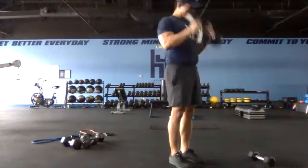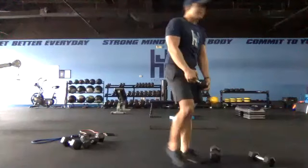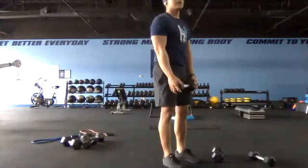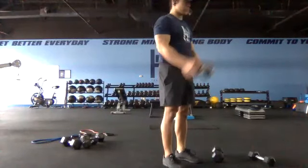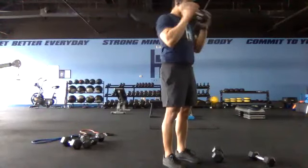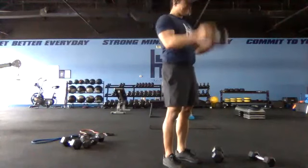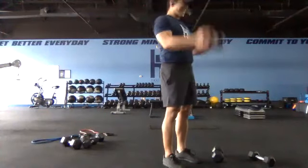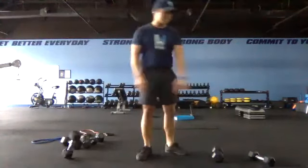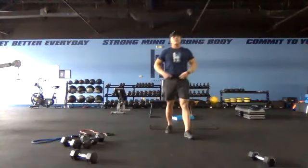Going down to one dumbbell in two, one and switch — ditch one, hold on. Go ahead, burn out — 15 seconds right here, rep them out. Once we're done with this 15-second burst we are going into our conditioning cycle. Three, two, one and switch. Excellent — great job guys. Follow Jordan going into conditioning.